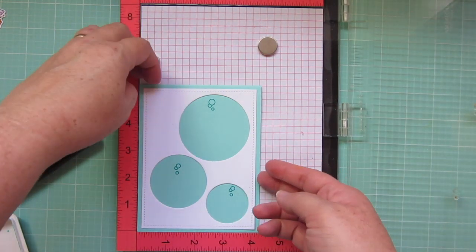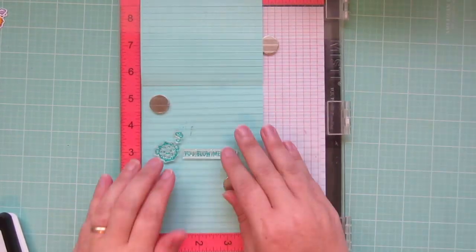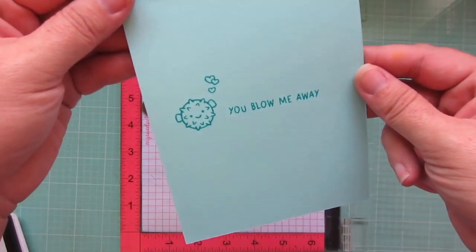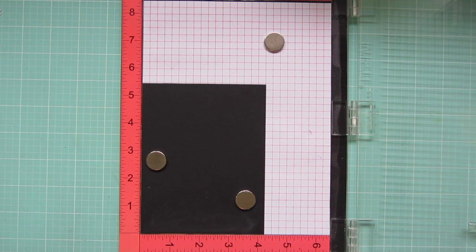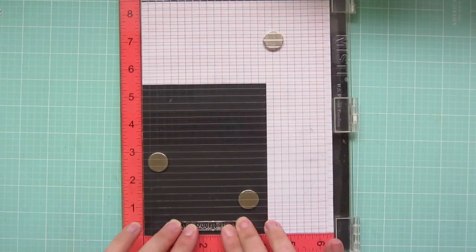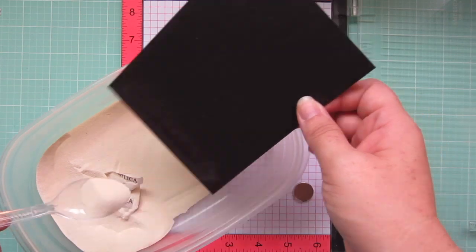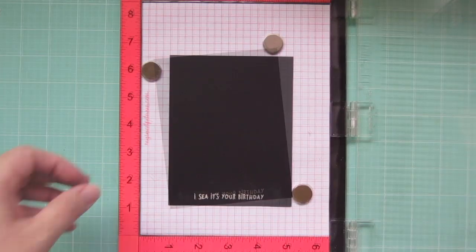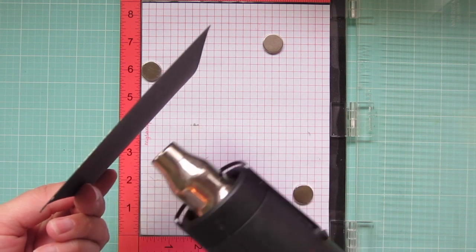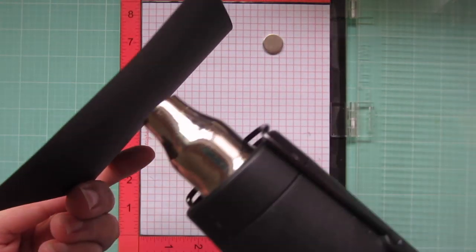I'm using Lawn Fawn Peacock ink for that. Then I'll go ahead and open up my card so I can stamp the inside as well. I'm using the larger blowfish and then the sentiment that says 'you blow me away' and a little stream of heart bubbles. I'm also going to stamp out my sentiment for the front of the card right now. I'm using some Versamark ink so that I can heat emboss a white sentiment onto some black cardstock. I'm using the sentiment that says 'I see it's your birthday.' I'm going to sprinkle some white embossing powder onto that, tap off the excess, then grab my heat tool and heat that up starting from the back and then moving to the front to eliminate any warping, just heating until all of that embossing powder is melted and shiny.